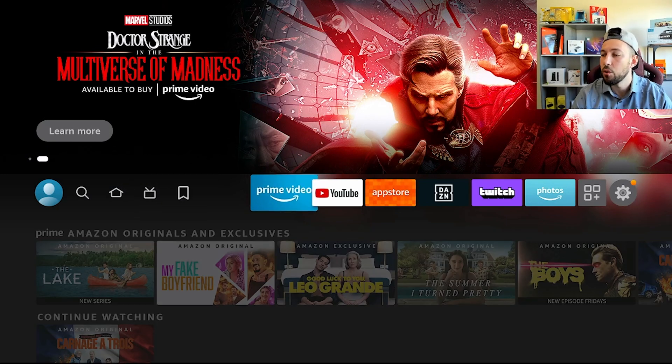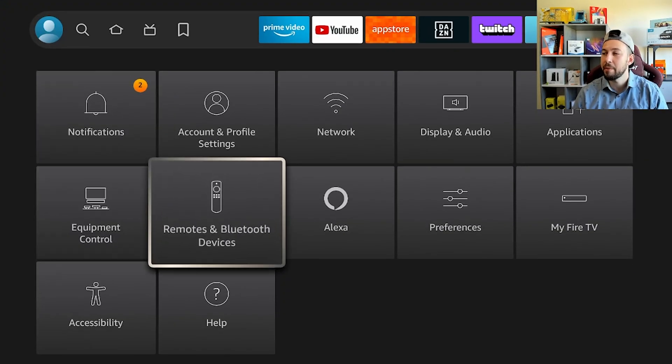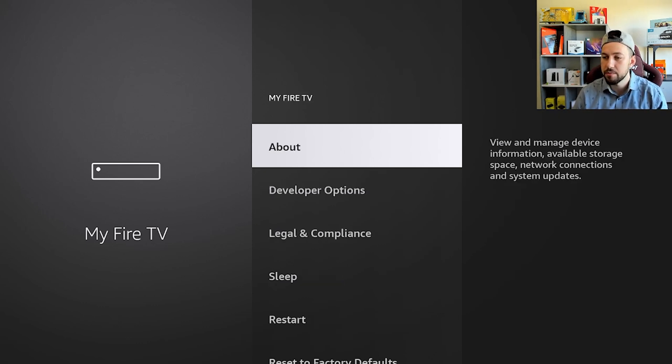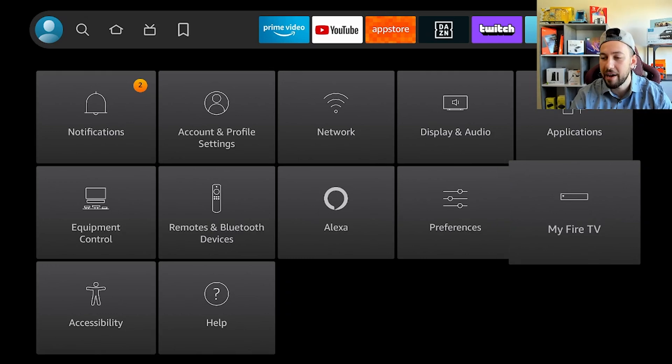Not all of it will be available on older versions. Now if you have the newest update, the first thing we're going to have to do is go into Settings and make sure we activate Developer Mode and ADB debugging. Some of you might have developer options missing — go to the About section, click on your Fire Stick seven times until it says 'you are a developer.' I'm already a developer, so just click it seven times, then go into Developer Options and activate ADB debugging. We're going to need this for the app to gain access.